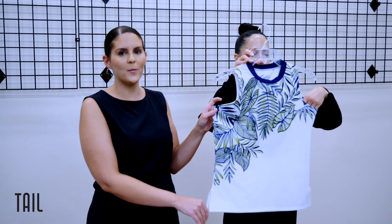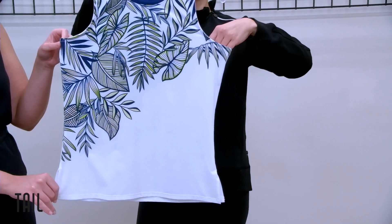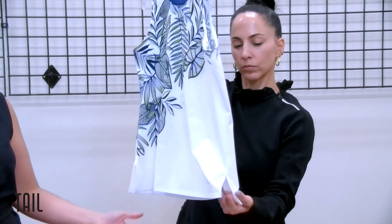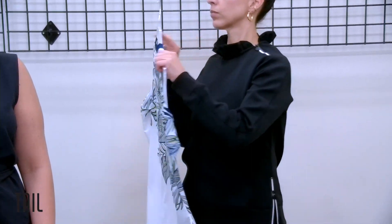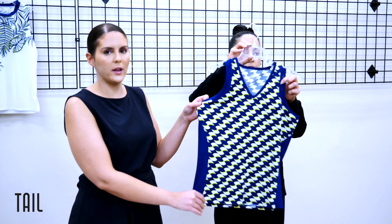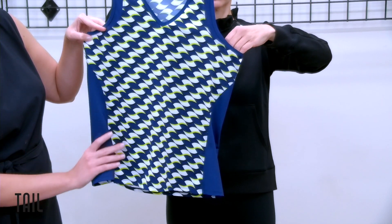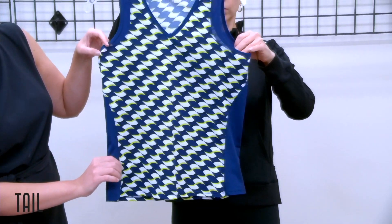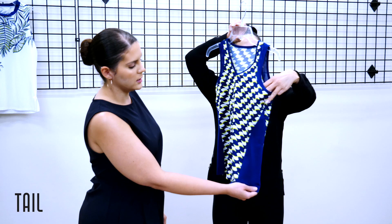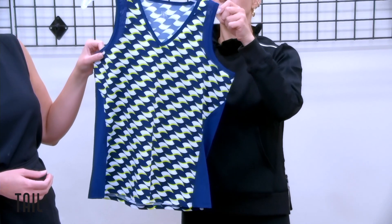Our next tank features the Palm Odyssey placement print — an asymmetrical version of our all-over Lady Palm print, making it a real statement piece. There are small vents at the side and it's a full back for great coverage. Our next tank features the wave geo print, playing around with dimensionality and color play — a slight pop of evening primrose with blue depths throughout. Side seam inserts in blue depths smooth you out, and a power mesh insert at the armhole gives a slimming illusion.